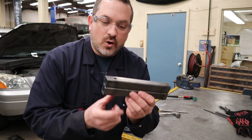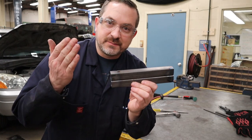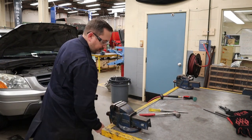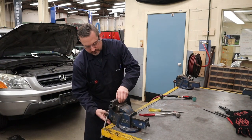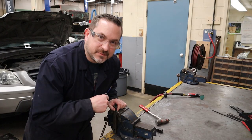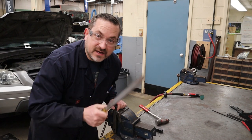Now that you've got those tack welds ground down, hold one side in the vise, get a nice big hammer, and hit it nice and hard — that'll just bust it off. Now there is a little bit of burr; just knock it off real quick with a file and then you're good to go.